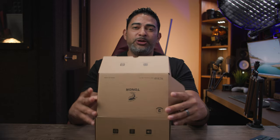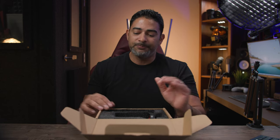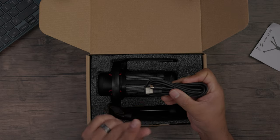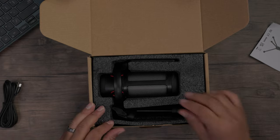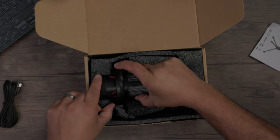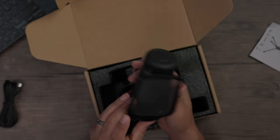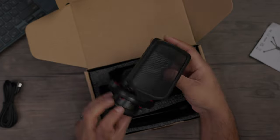Let's get straight to it with the unboxing. This is a condenser microphone with a 14-millimeter large diaphragm built in, so expect some high quality audio. As far as accessories, you get a USB-A to USB-C cable to power your microphone and connect to your laptop or computer. Of course you also have the microphone itself — the TC310 — which is a good-looking mic, though it does feel a little light.